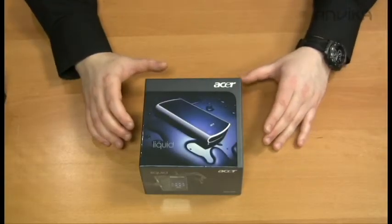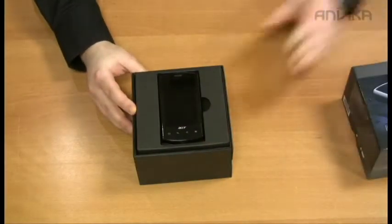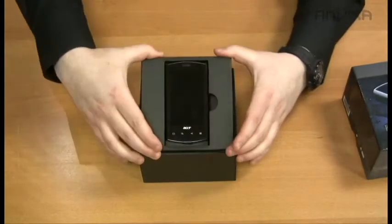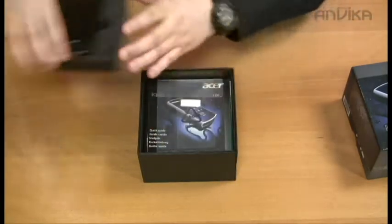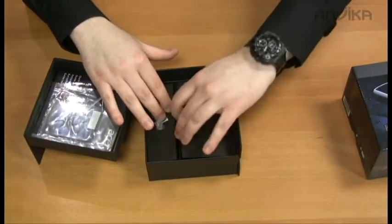Here we have the first Acer smartphone with the Snapdragon processor and the Android operating system. Let's take a look at the unit. Here's the Acer Liquid smartphone — we have a screen protector and manuals inside the box.